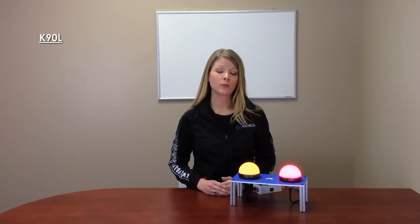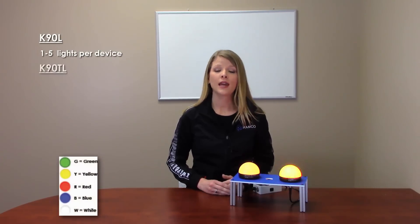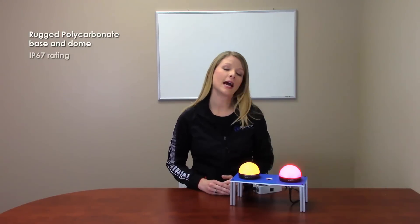The K90L can be configured with between one and five different lights per device, where the K90TL can be configured with two to five lights per device to communicate multiple statuses. With a rugged polycarbonate base and dome, these lights provide an IP67 rating.